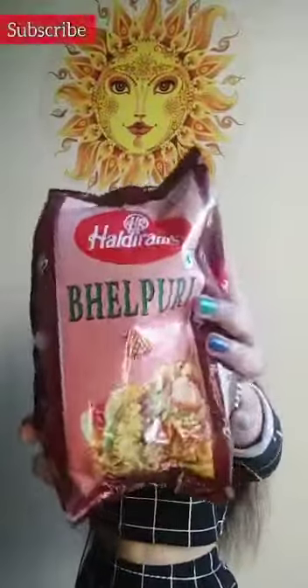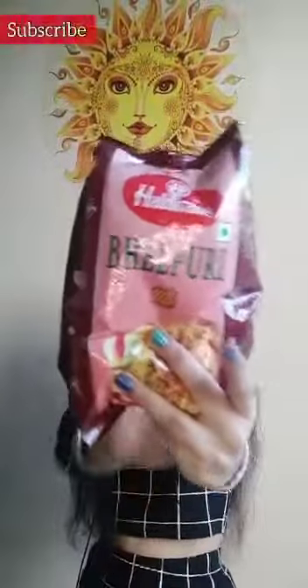Hey guys, welcome back to my channel! Today we will make Haldiram Bhelpuri. This course is ₹44, so you can buy it at that price. I will add some ingredients to it, so make sure to watch the full video. Let's start!